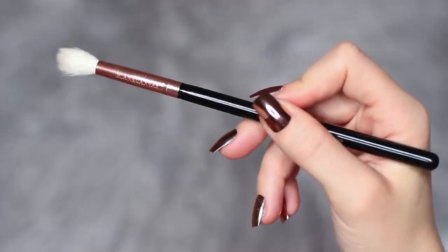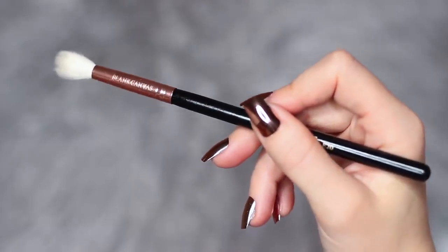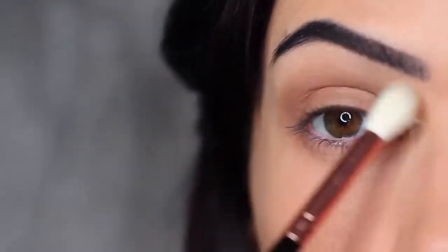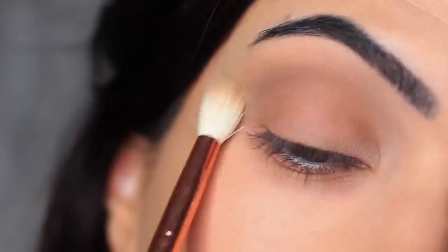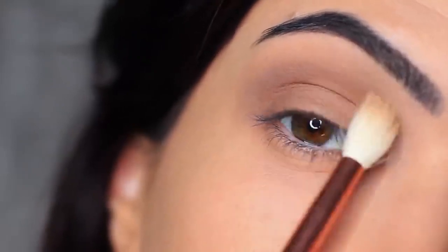Since we're not using any other eyeshadows today, I really want to make sure this blend is perfect. I'm taking a clean blending brush — one with no product on it — and sweeping it over and back to blend out any harsh lines. Because we're only working with two shadows, really blending is key, so the clean brush softens any harsh lines.